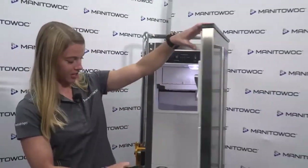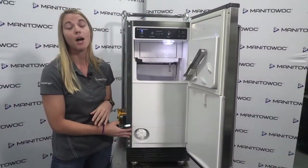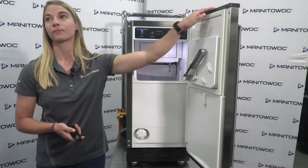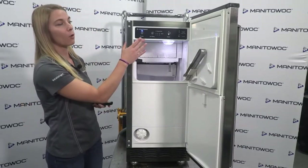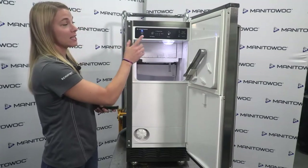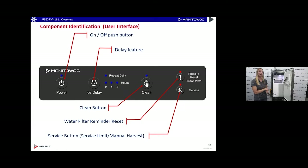We do have a water filter down here — it has an integrated water filtration system, which really helps ensure that the ice is coming out crystal clear every time. The user interface is very easy: we have the power button, the ice delay button (which we'll go into later), the clean button to set a cleaning cycle, the water filter reset, and the service button as well.